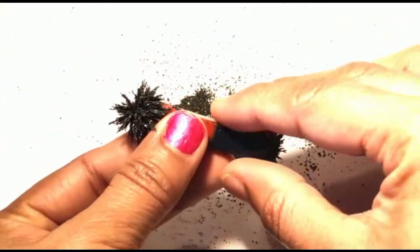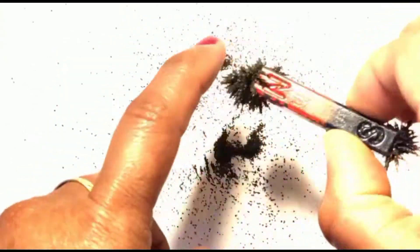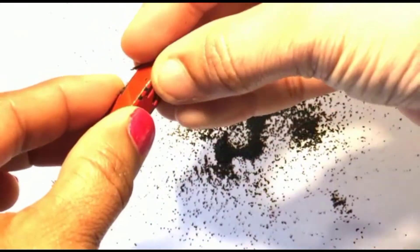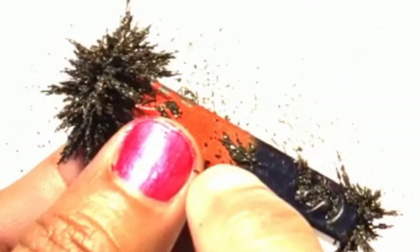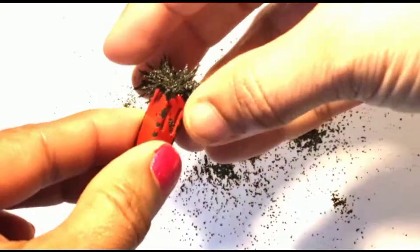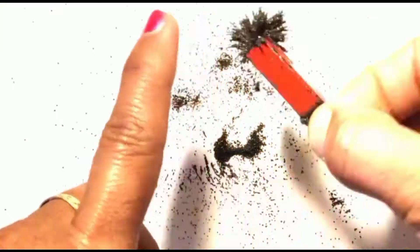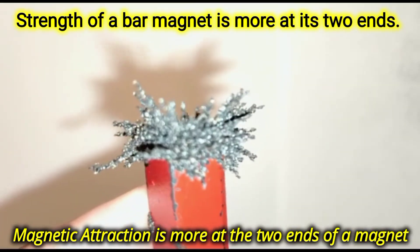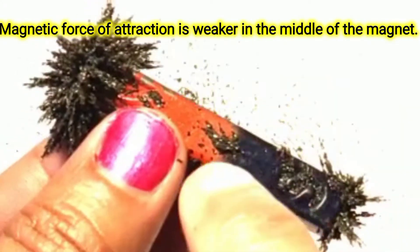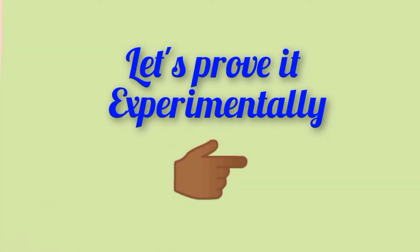From which part of the magnet did we have trouble removing the iron filings? The iron filings are most attached to the ends of the bar magnet. Rather than the middle part, we face trouble removing the iron filings from the two ends. We can conclude that the strength of the magnetic attraction is greater at the two ends of the bar magnet, whereas the strength is very less at the middle part.